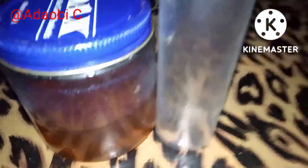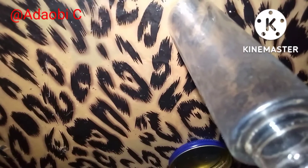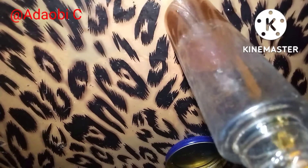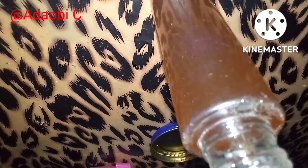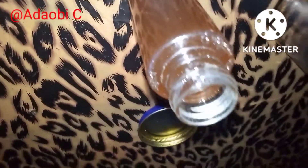So you have to get a spray bottle like this one I'm using here and add your clove water inside it. You can use any bottle, but the spray bottle is perfect — I recommend that. I'm going to add the clove water and separate it from the water from the clove seed.